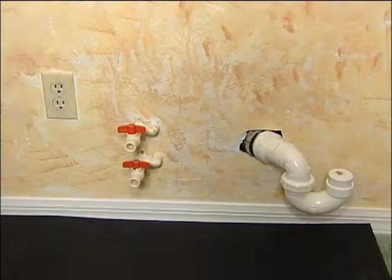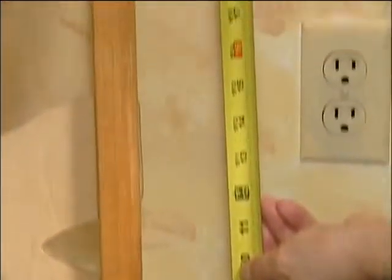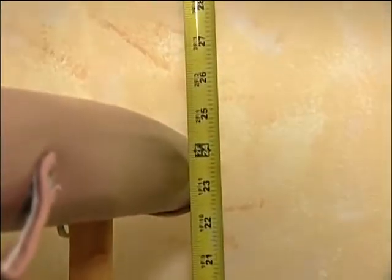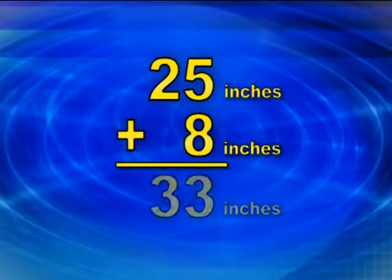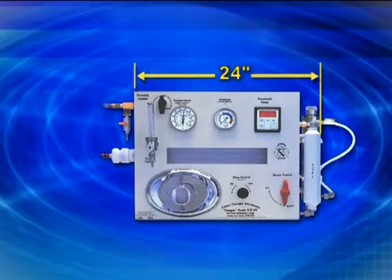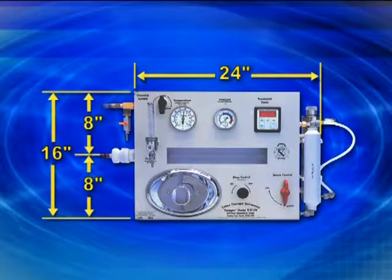With the rough plumbing installed meeting the specifications of Figure 3, you're now ready to mount your instrument on the wall. Measure your treatment table from floor to top, then add 8 inches to this number — this total will equal the height where the top of your instrument should be installed. Your instrument's dimensions are 24 inches wide and 16 inches tall. The waist connection line is in the middle of the instrument, 8 inches down from the top and 8 inches up from the bottom.